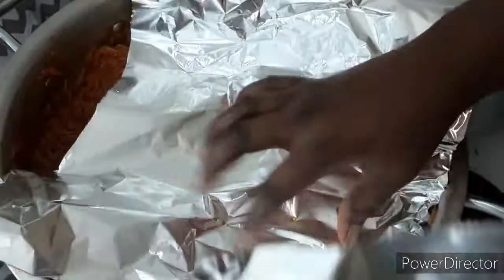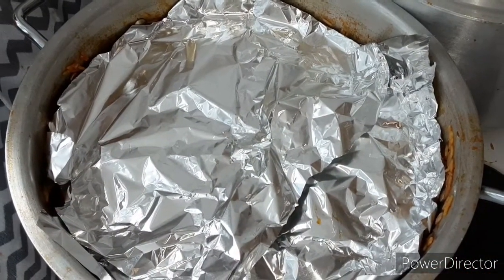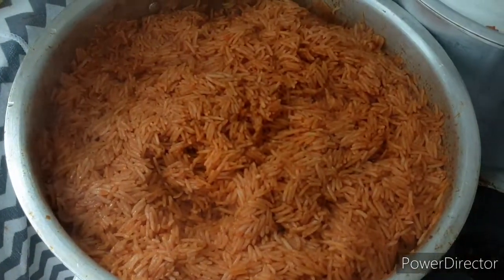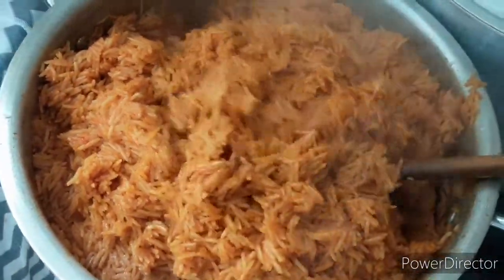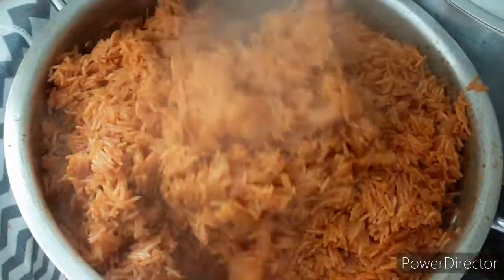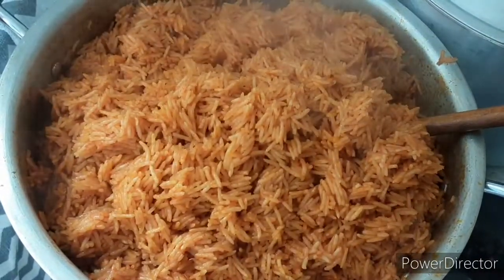Cover the rice — you can use tin foil or open a plastic bag over it; you can also use tin foil as well. Cover it and leave it to cook. Once it's cooked, make sure you turn it around just to make sure everything is even. Try it to check if it's done, or if you need to leave it for a few more minutes before it's actually cooked.